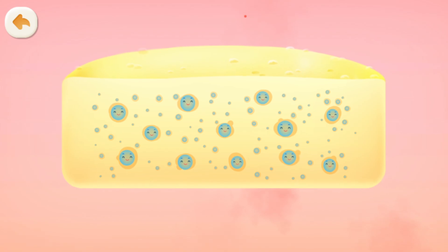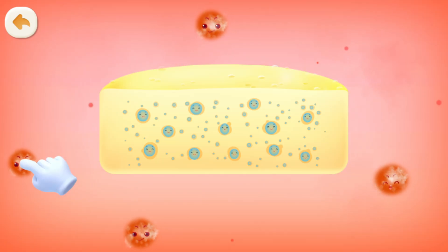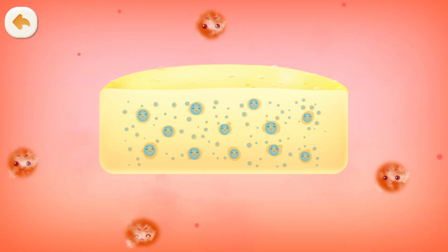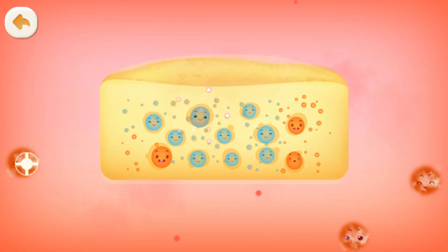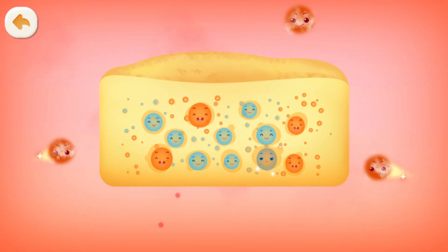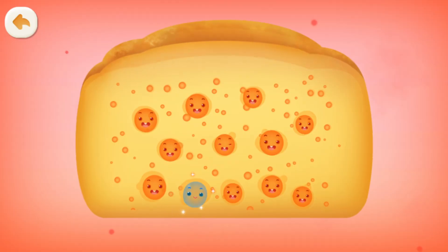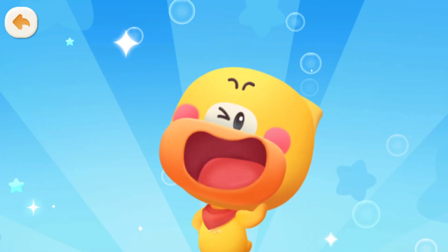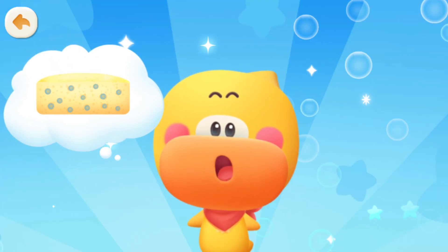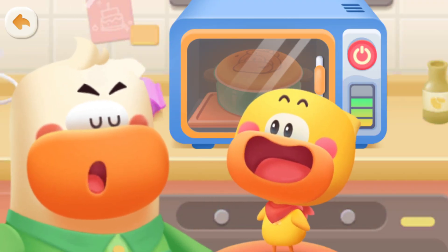The oven heats up and the temperature goes higher! Heat is coming! Help me absorb some heat! I'll get hot and grow bigger when I absorb the heat! Air gets hot and expands! The cake grows bigger too! Quacky gets it — the air inside the cake gets hot and expands, making the cake pop up! Exactly! Smart kid!